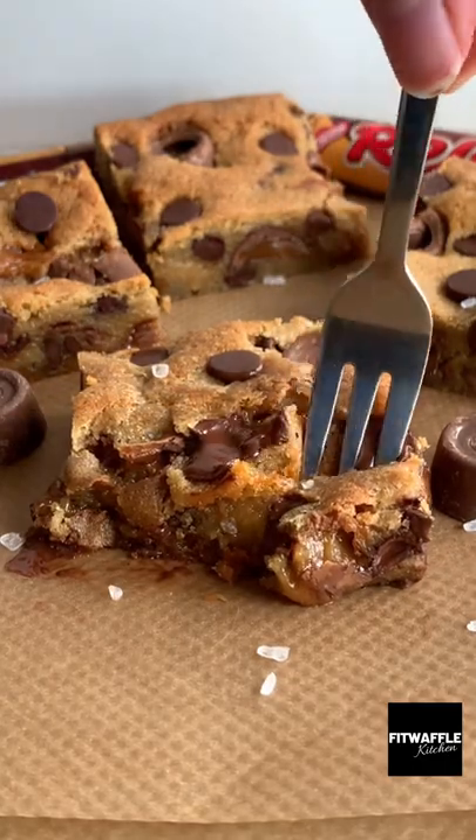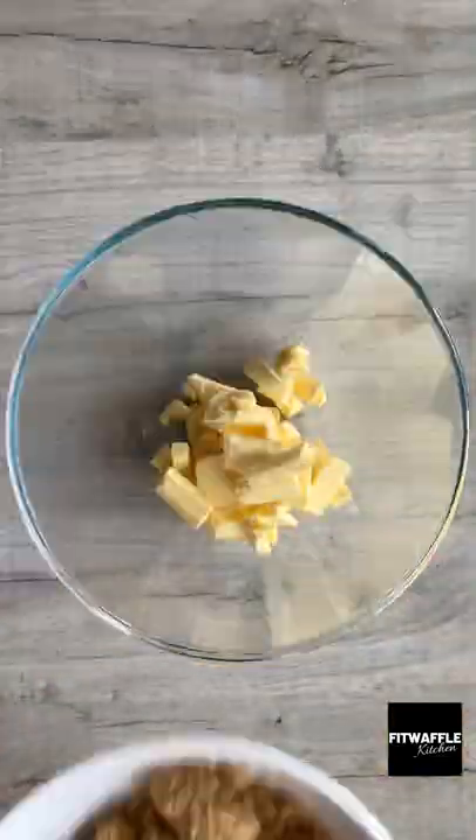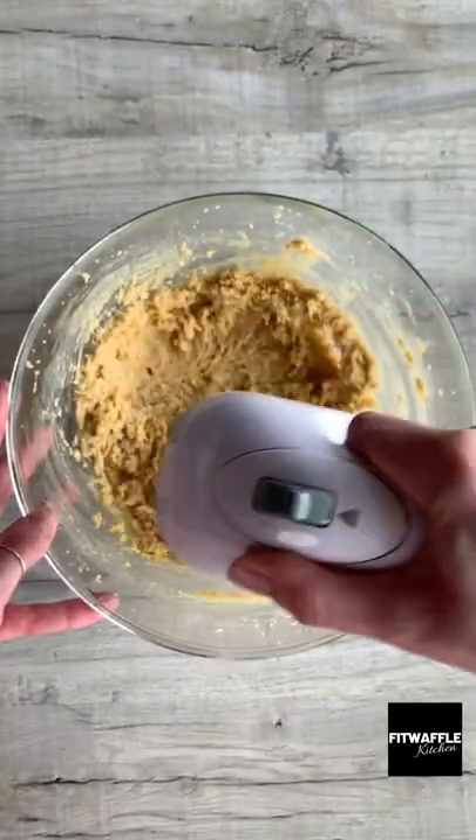What's up guys? Today we're going to be making Rolo Cookie Dough Bars. Add softened butter, light brown sugar and granulated sugar to a bowl and whisk until light and fluffy.